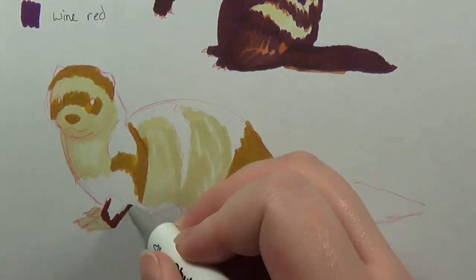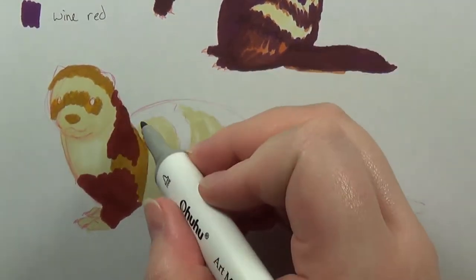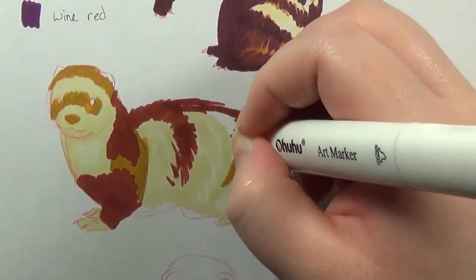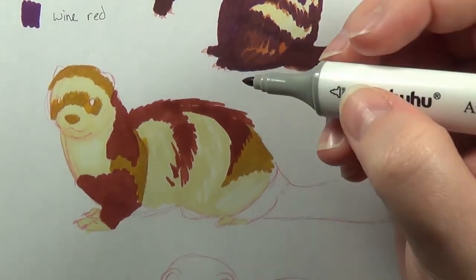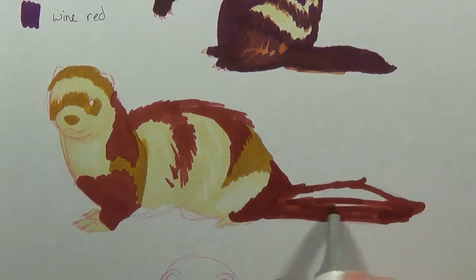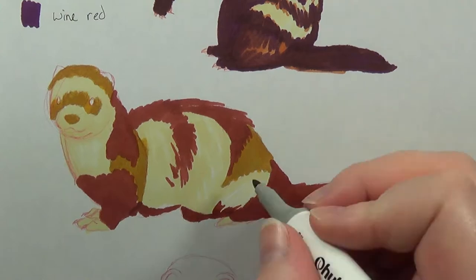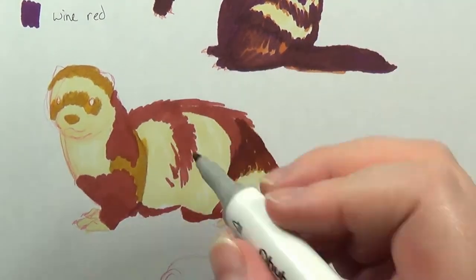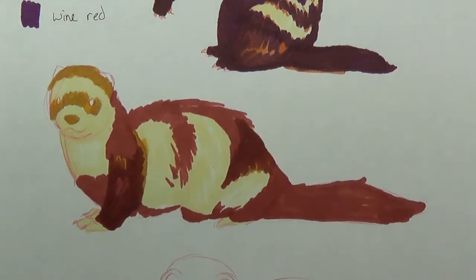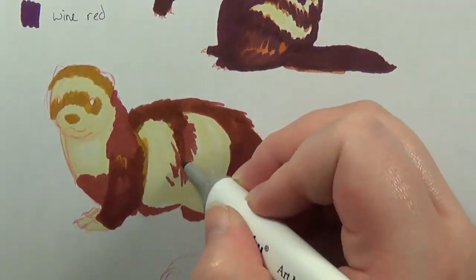Furry noodle! They're just furry noodles — I love them, they're so cute. Anyway, I kind of made do with the colors that I did have, though. Unfortunately, I opted to use wine red instead of maybe using a deep gray tone for this, because I didn't quite realize how purpley the wine red is. This top sketch turns out looking a little bit weird — it looks a little bit more reddish in the video than it does in real life, but there's nothing I can do about that.